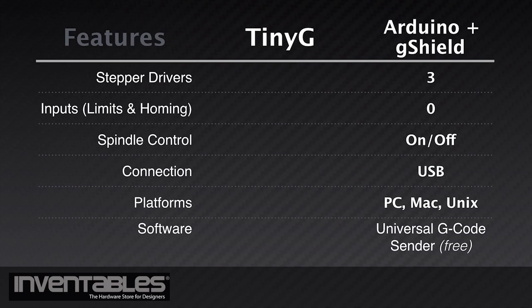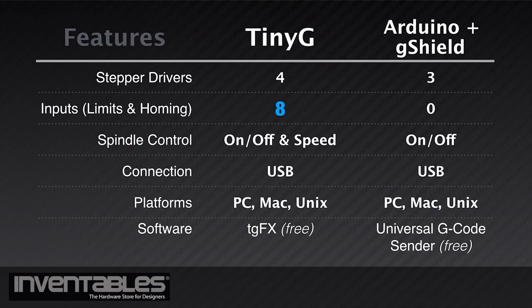Comparing the TinyG to the G-Shield and Arduino, you still get a compact package that can be driven via USB with the free software. In addition, you also get four motor drivers instead of three, a separate PWM control for a spindle, eight inputs for homing, limit switches, or other uses, and its own microcontroller all on one board.